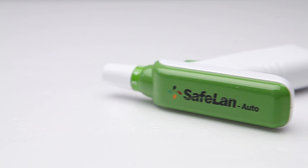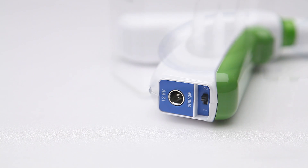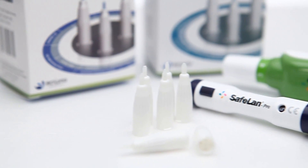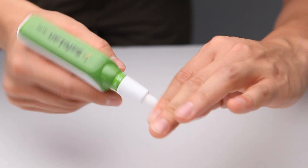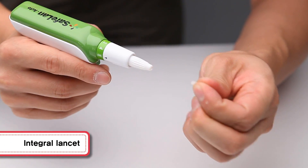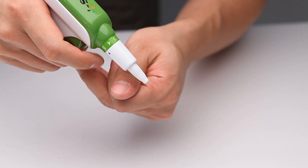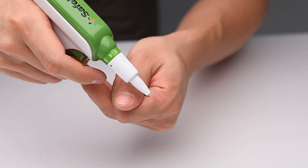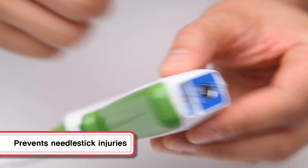Safeland Auto, which uses Safeland 26G, is a product used for bloodletting, similar to bloodletting moxibustion treatment. It uses a lancet that is designed to integrate the needle stick and the protective cap of the blood collecting device. So the needle never protrudes, except when being used, preventing needle stick injuries caused by careless use.